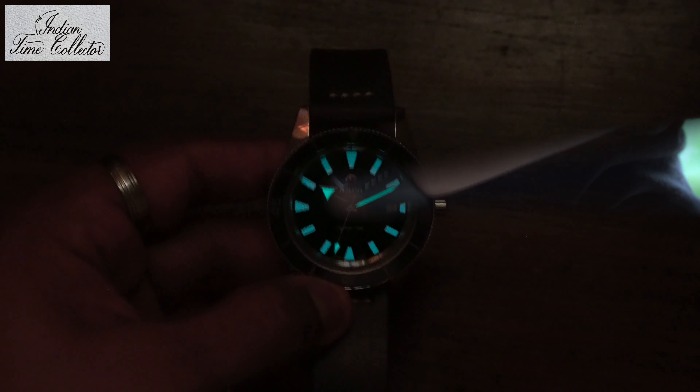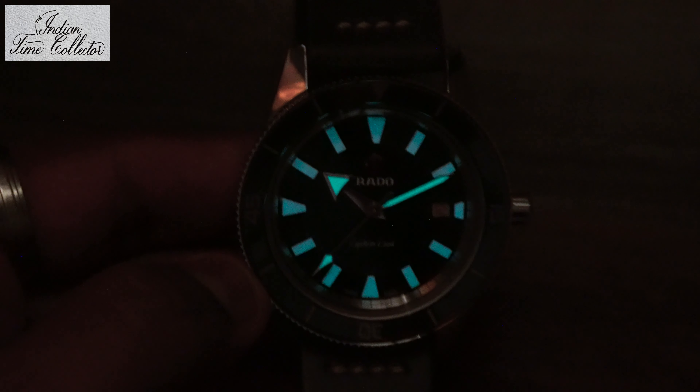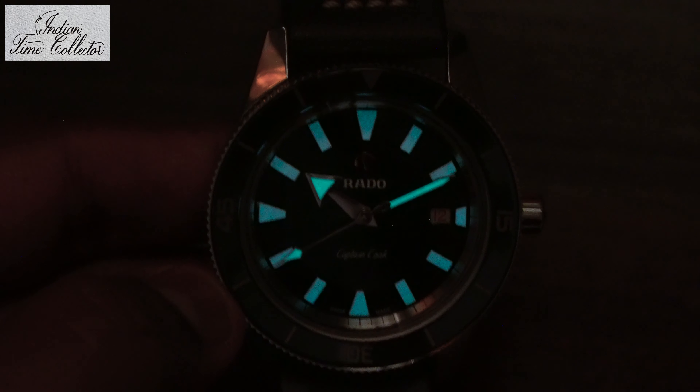Let's go for the lume shot. The lume is pretty good on the hands but not on the indices, but that's what is important.